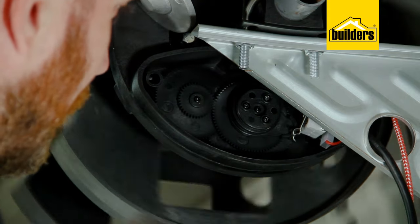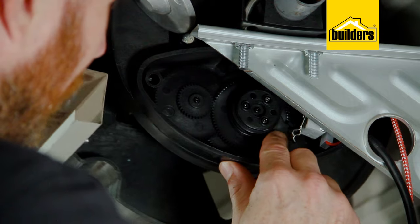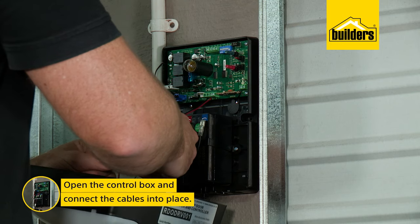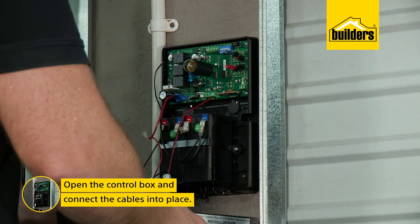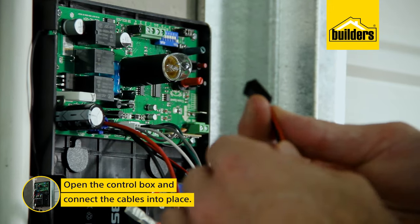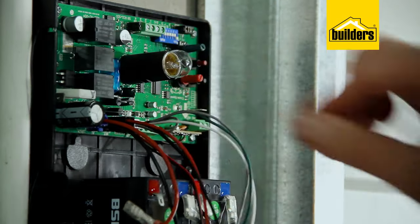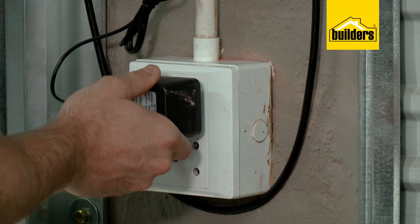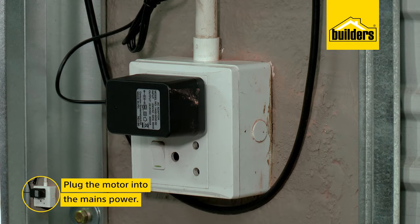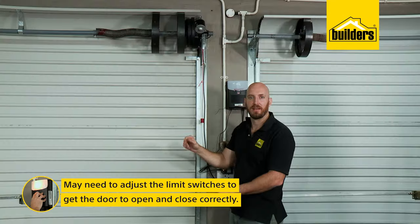Now we can open the control box and connect the cable to the open function button on the box, as well as the charger cable into the main supply cable, and lastly the battery cable to the battery. Plug the motor into the mains power and we can now press the button on the control box to operate the door.